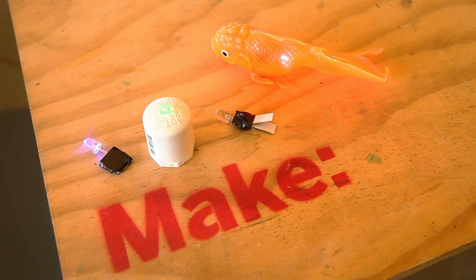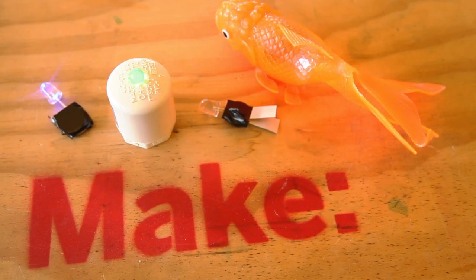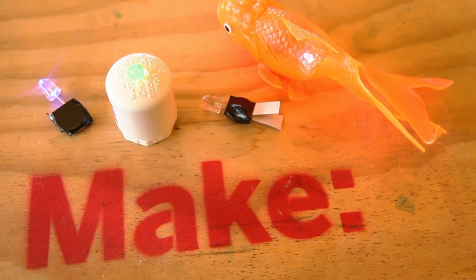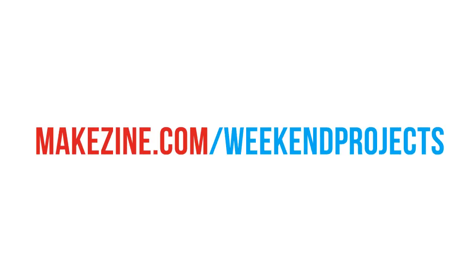These are just a few of the fun ways to use LED throwies. To learn more about these ideas and more, check out the Weekend Projects page or search the Make blog. If you come up with new ideas for throwies, please share them at MakeProjects. And as always, have fun!